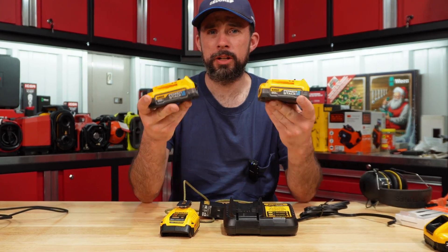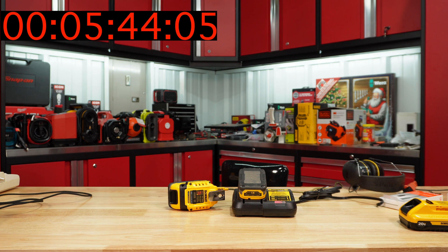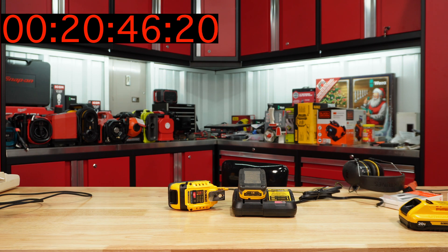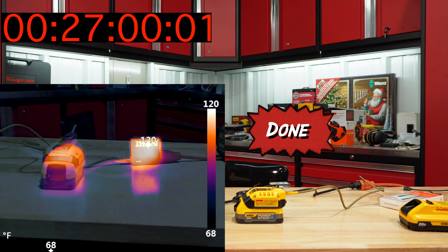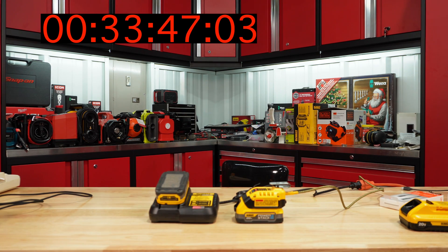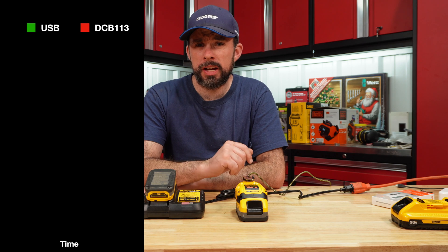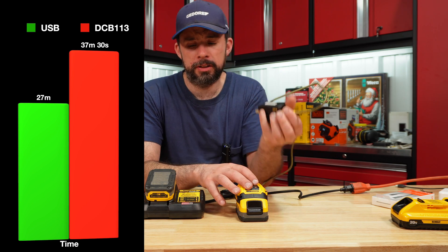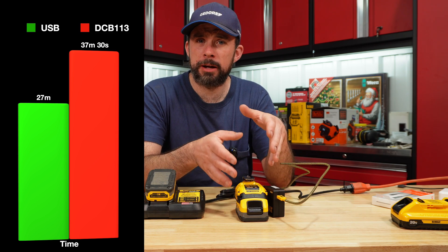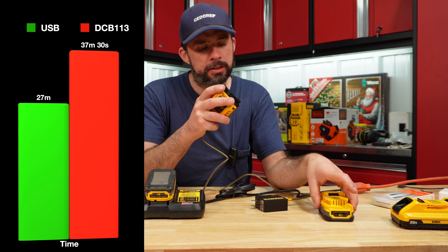I have two PowerStack batteries that are drained down for the comparison test. Definitely a lot faster — a little more speed with this configuration. It's also a much more compact unit, something you can easily take, throw in the truck, and be ready to go.